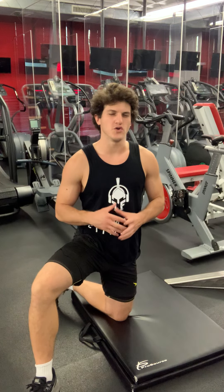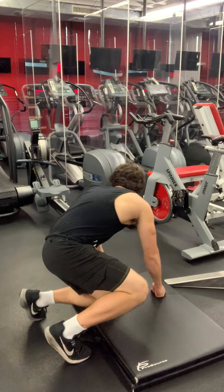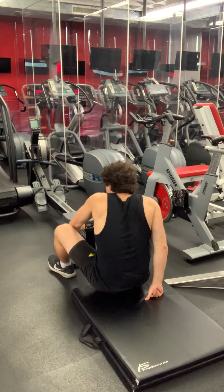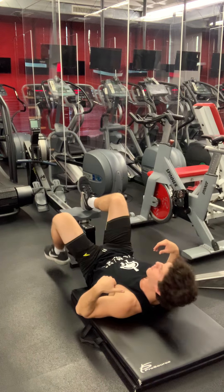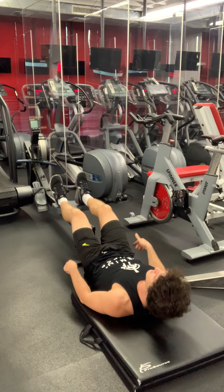I'm going to show you a really good exercise — it's hamstring curls but on a rower. This is a really excellent burn. We're putting our heels on the rower, right in the center, and you want to be pretty extended with your feet in control.